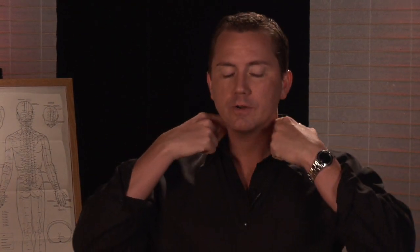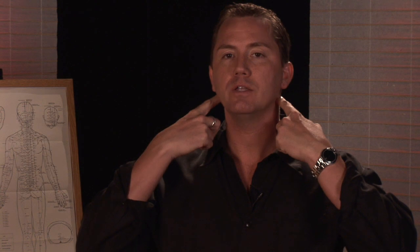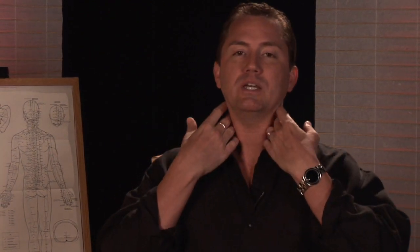Migraines are typically caused by an occlusion or a cutting off of some of the deepest circulation of the brain. You've got two very small arteries that run up either side of the vertebra that account for only 20% of the brain's circulation, but it's the most important 20%. So getting those neck muscles as relaxed as you possibly can is really important.